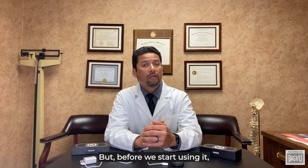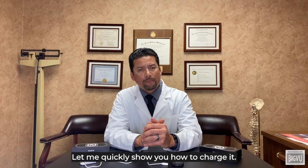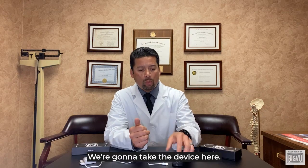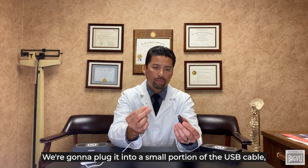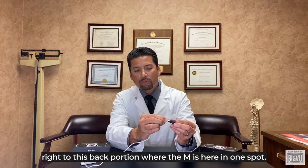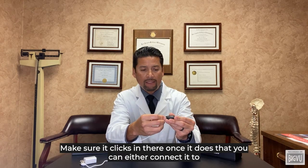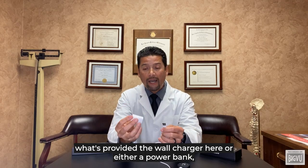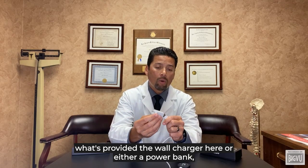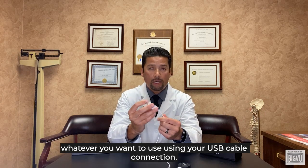Before we start using it, you need to make sure that the product is fully charged. We're going to take the device and plug the small USB cable into the back portion where the M is. Make sure it clicks in there. Once it does that, you can either connect it to the provided wall charger or a power bank — whatever you want to use — using your USB cable connection.